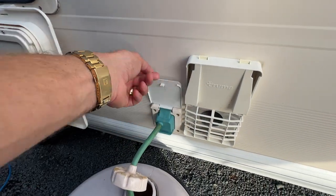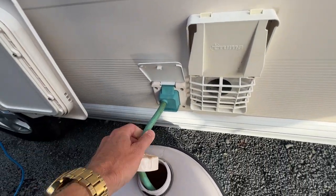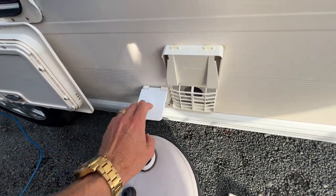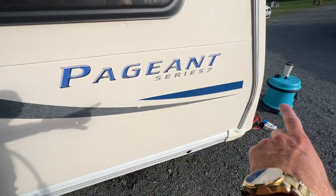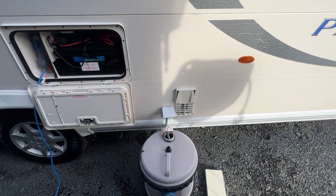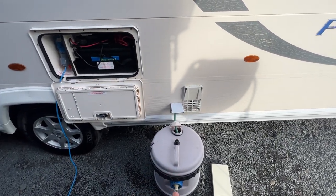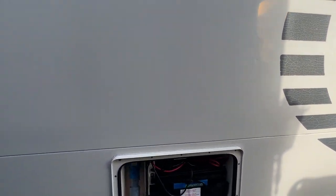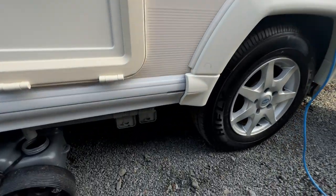We also need to plug in our water pick-up. This plugs into the side of the caravan and drops into your aqua roll — that's the blue one up there. When you turn the pump switch on inside the caravan, it will draw fresh water from here through the plumbing of the caravan and it will come out down here.